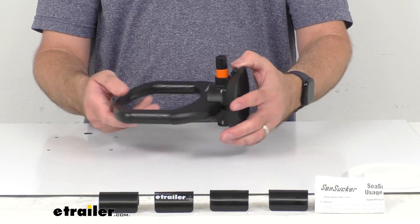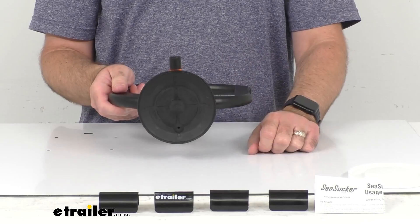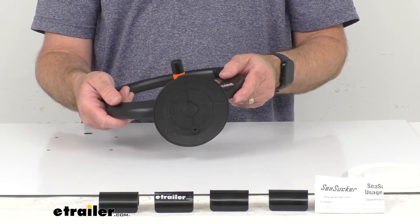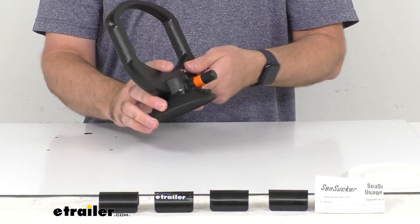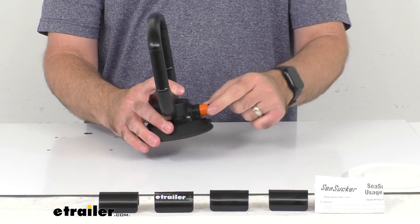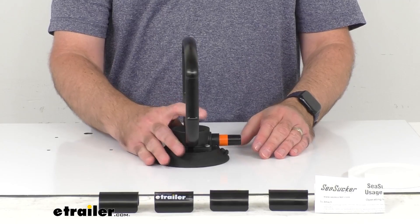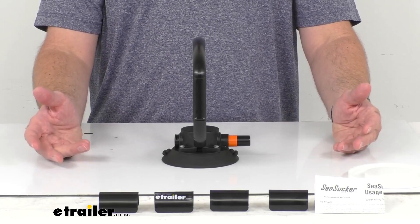This is going to install and attach literally in seconds. To attach this you just want to make sure that you clean the mounting surface and the vacuum pad if needed. It's also a good idea to apply moisture to the sealing edge of the Sea Sucker. You do want to make sure to test the Sea Sucker to see if it deforms surfaces with soft coatings. When you're ready to mount this, position the mount so this orange band will be visible. If your Sea Sucker happens to lose vacuum while in use, you'll begin to see this orange ring, and that will let you know that you need to pump it a few times to add more suction to the cup.